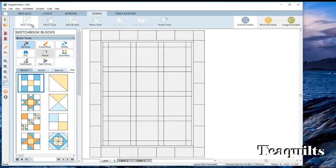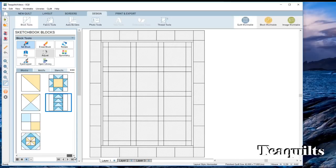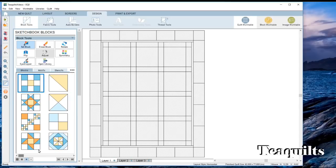Once we clicked on the design tab we have some new things we can do. We're going to work our way down to the ones we'd use for a straight sampler quilt. For this video I'm just going to use blocks already inside Electric Quilt, and I'll come back to show you how to make blocks in another video. We're at the block tools, and under block tools you get sketchbook blocks, various tools, and down in this section they give you some basic standard blocks. But there are a lot more blocks in Electric Quilt.